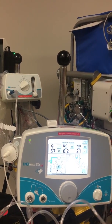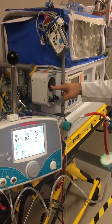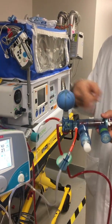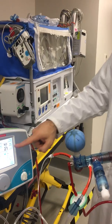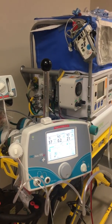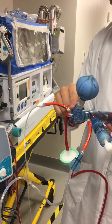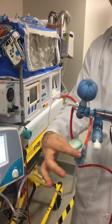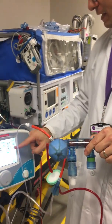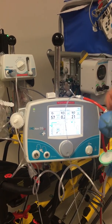Now we're ready to put this on a patient because we've set our frequency, our mean airway pressure, and our amplitude for the phasotron and the high frequency circuit, and we have the nitric oxide delivering and sampling as close to the patient as possible. We know we're delivering the accurate amount of nitric and delivering right under here. It's hard to get a perfect number sometimes — 20, 21 — but we can still manipulate that as needed.